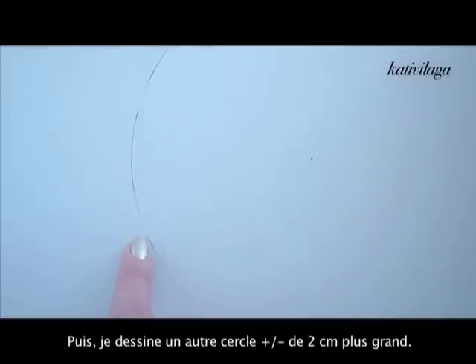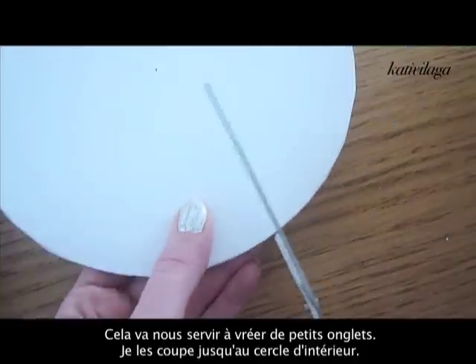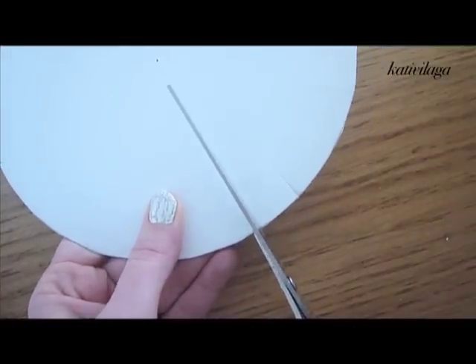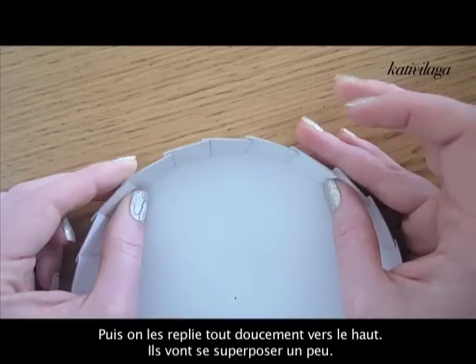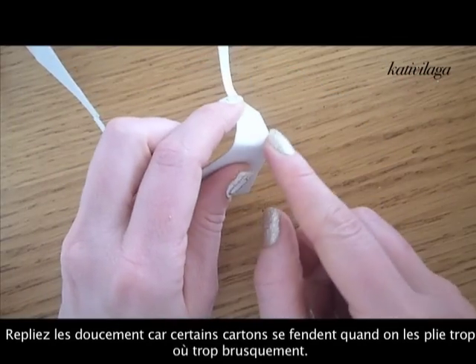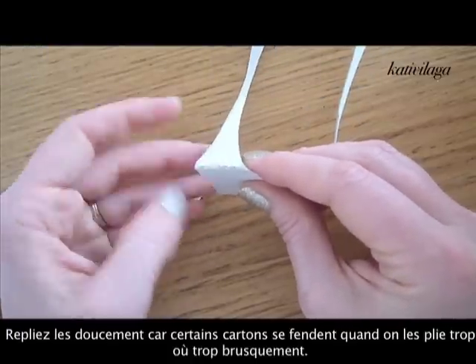I'm going to make a larger circle approximately two centimeters larger, so that I can cut out small tab shapes all around. This will allow us to bend and fold them up gently, like so. They will overlap a little bit, but that's okay. Fold gently — not too violently — or the cardboard will break.